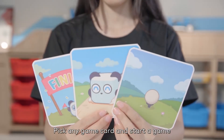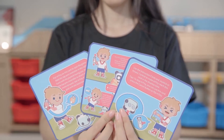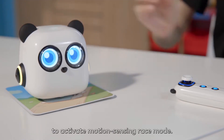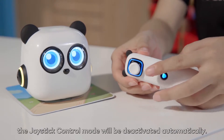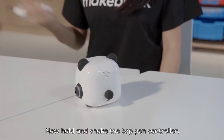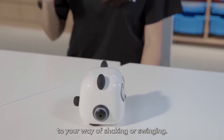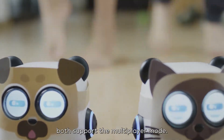Pick any game card and start a game by following the instructions printed on the back. Put mtiny on the racing game card to activate motion sensing race mode. At the same time, the joystick control mode will be deactivated automatically. Now hold and shake the tap pen controller and mtiny will drive forward or do the turning according to your way of shaking or swinging. The race and the golf game both support the multiplayer mode.